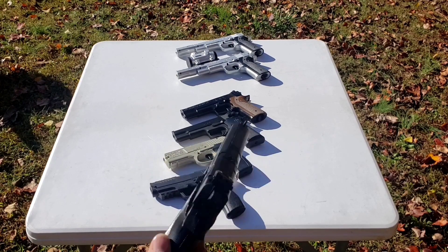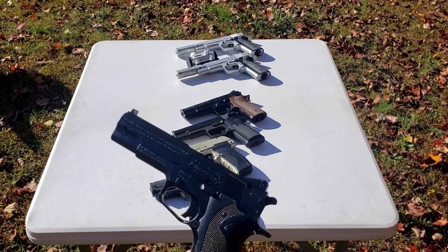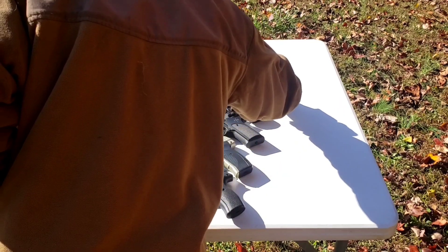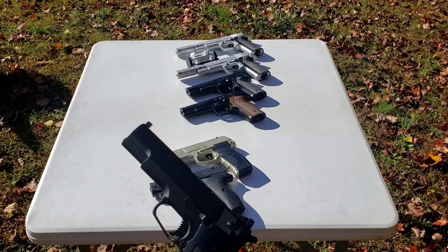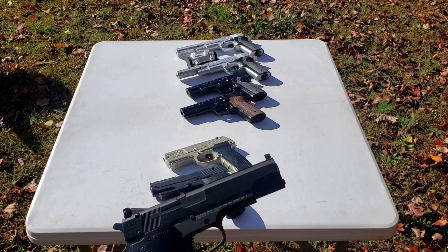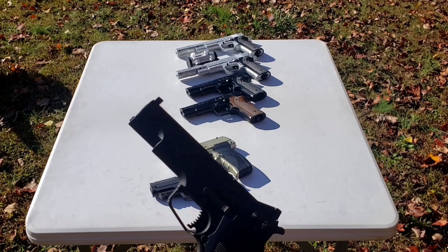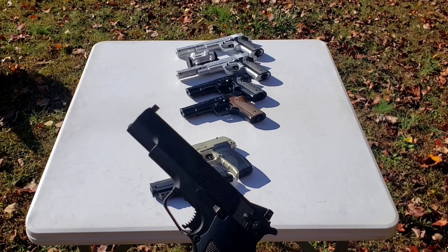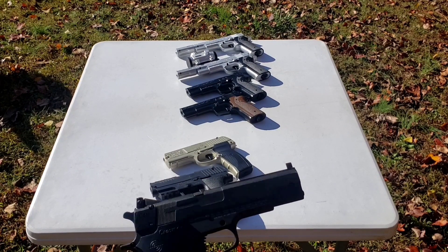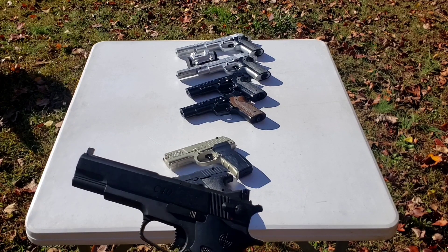This pistol was also available in a silver color. The next one to be produced was the Crosman C40, which according to Crosman's website was made from 1998 through present. Of course, these pistols have been discontinued for some time. This one was also available in a silverish color.